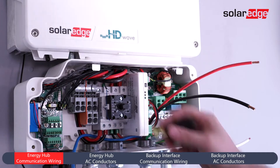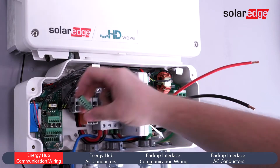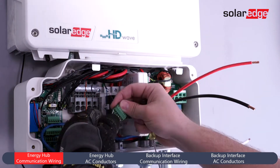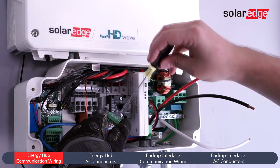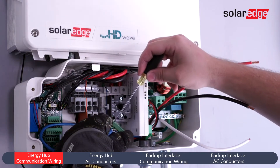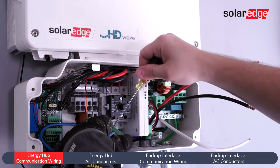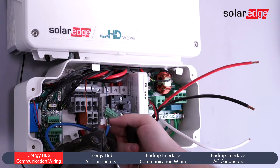In the bottom left of the Energy Hub Connection Unit, remove the termination block for the Backup Energy Hub Communication Wiring. Insert conductors and tighten down the screw terminations per the wiring diagram found in the installation manual. Verify connections and reinstall the termination block.